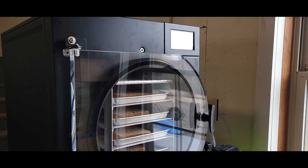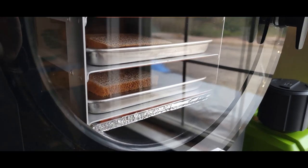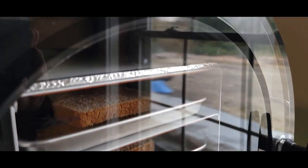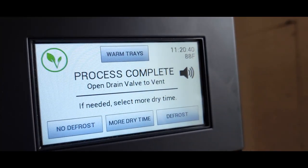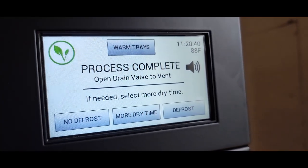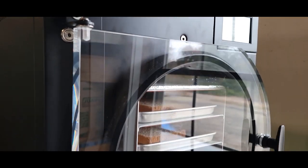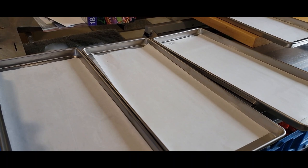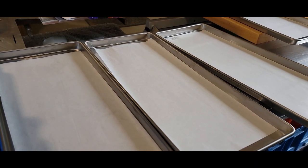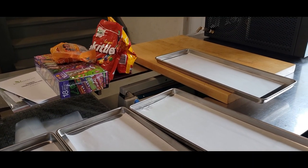The bread run is now complete. The screen shows it took 11 hours and 20 minutes. We're going to take the bread out now. We did buy an extra set of trays, so we have four trays with parchment ready. We're actually going to do a candy batch next — we'll do another video for that coming soon.